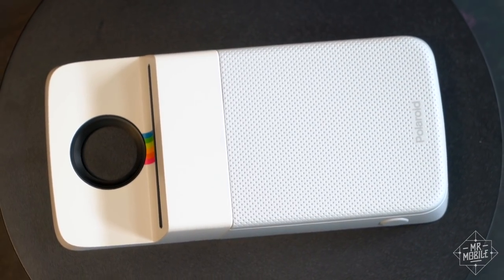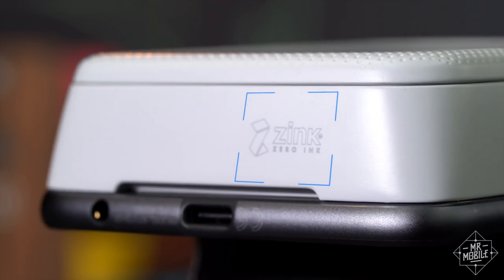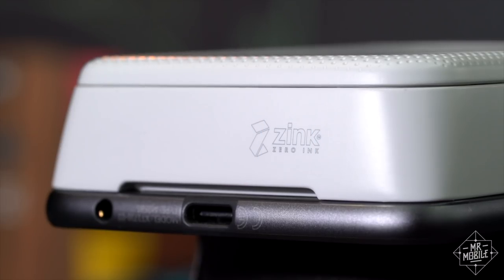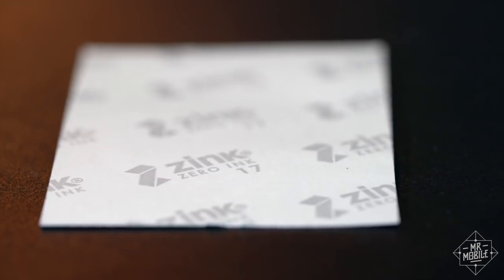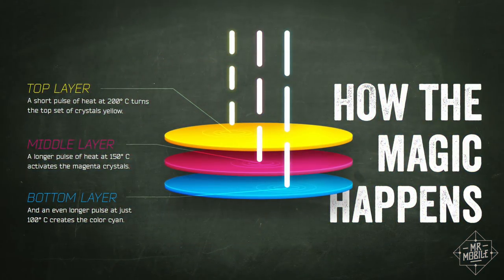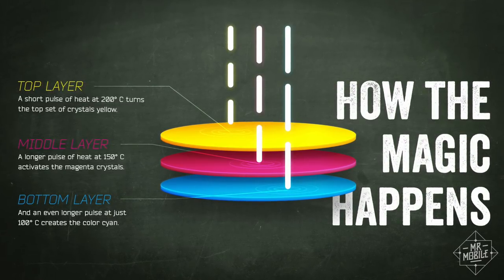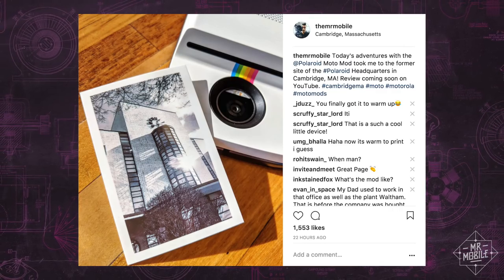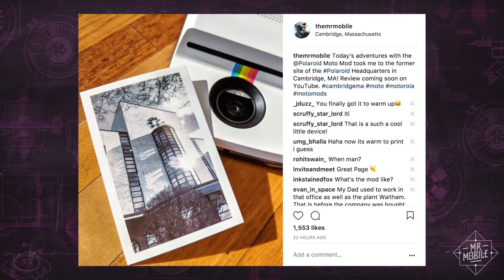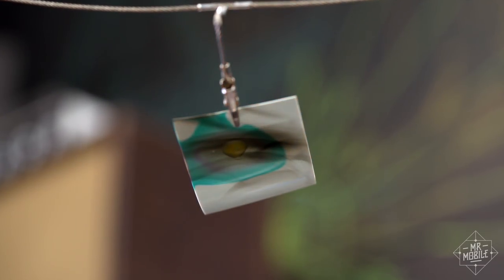Here's where it gets cool from a geeky perspective — this is a pretty incredible piece of technology. See the ZINK logo down here in the corner? That brand name comes from the fact that this printer uses zero ink. Instead, the magic happens inside the paper, which contains layers of amorphochromic dyes that start out colorless. When a specific level of heat is applied for a specific length of time, the crystals inside those dyes melt into either cyan, magenta, or yellow. While the printing process might seem kind of pokey at about 15 seconds, it becomes a lot more impressive when you realize that a single two-by-three-inch print takes 200 million distinct pulses of heat, ranging from 100 to 200 degrees Celsius.